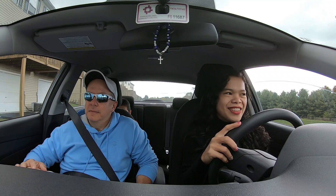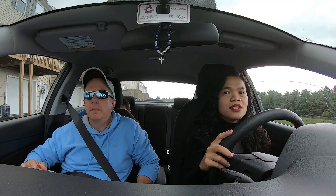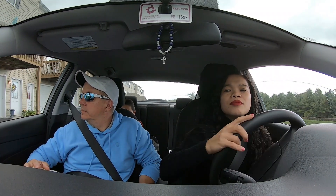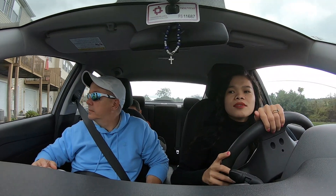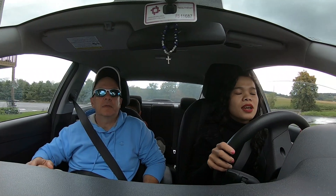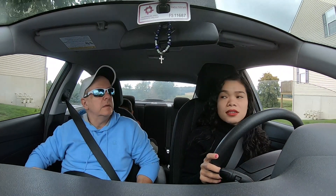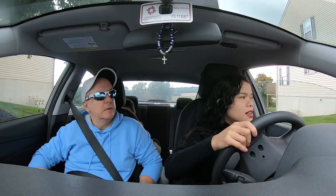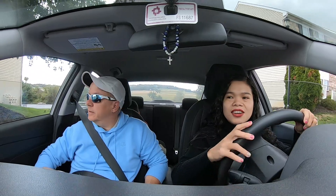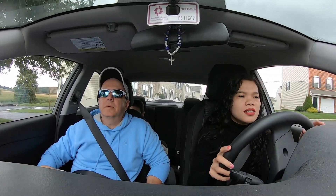Here we go. Just go wherever you want, just stay in our lane. So stop here even though there's not a stop sign, because they don't have a stop sign there. Okay. So turn right. Right? Yeah. Just go around. Do I use the turn signal? Yeah, even though there's nobody here. You should get used to using it. And then just drive around.